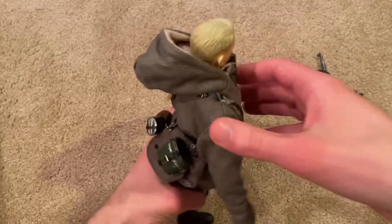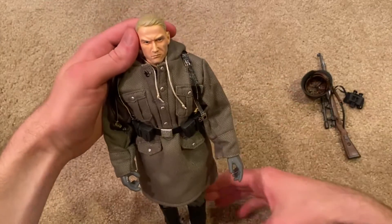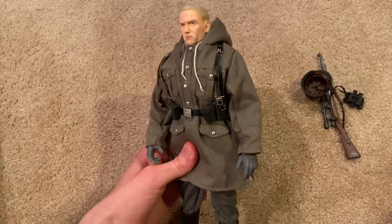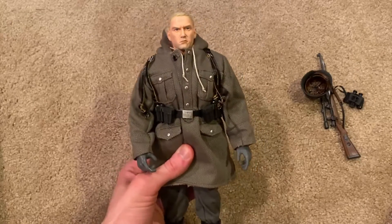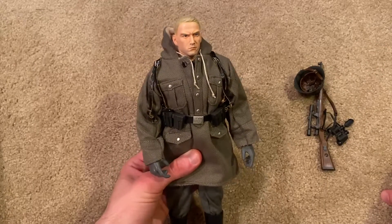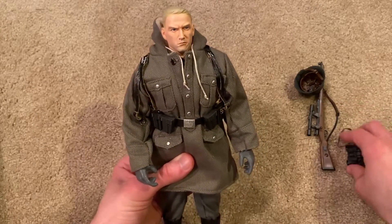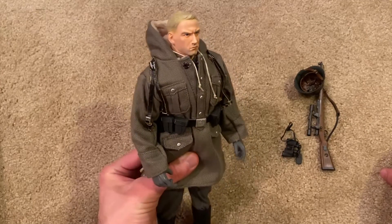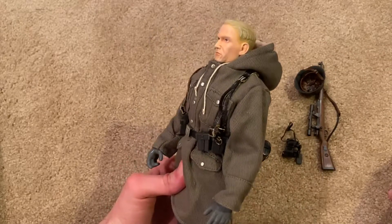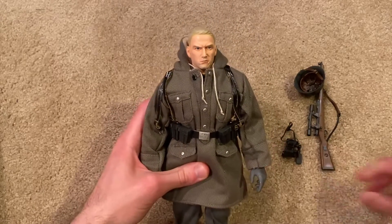That's everything to show for the figure — he's pretty simplistic, but he is a very nice figure. I do like him a lot. This was one I had been eyeing for a good while. He doesn't really show up a lot, so he was kind of in the back of my mind, and then I finally saw him show up on eBay for a pretty decent price and decided to pick him up. I do recommend him — the sniper figures are always really awesome, and this one is definitely worth checking out. Cool head sculpt especially. All right guys, hope you enjoyed the review — stay tuned for more, I've got plenty more figures coming up, so I will see you in the next review.